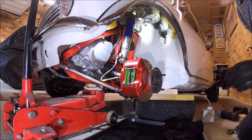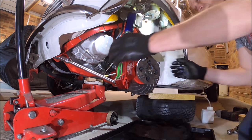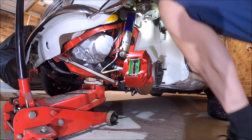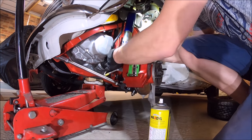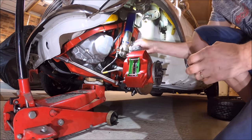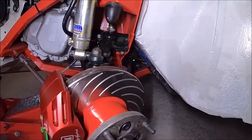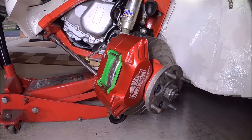Just before we go back together, a quick once-around on the grease nipples. And that's us pretty much done. Finally, just a bit of wax oil on the brake pipe union. So there we go, guys — all done. Just in case you're wondering what the inside of Vinnie's wing looks like — but yeah, pretty straightforward.